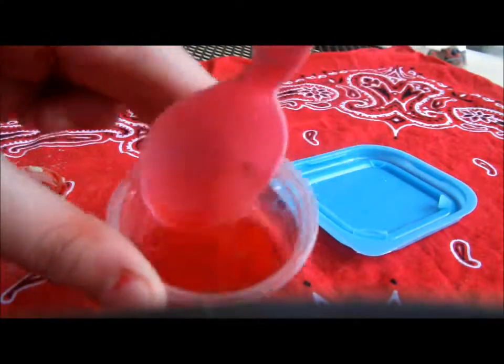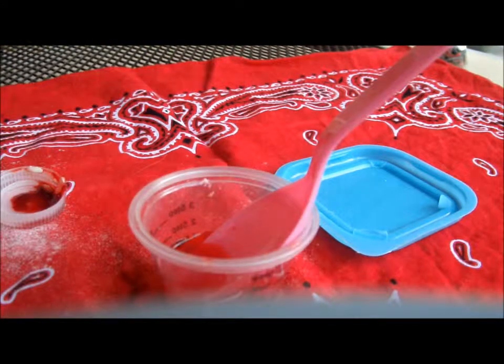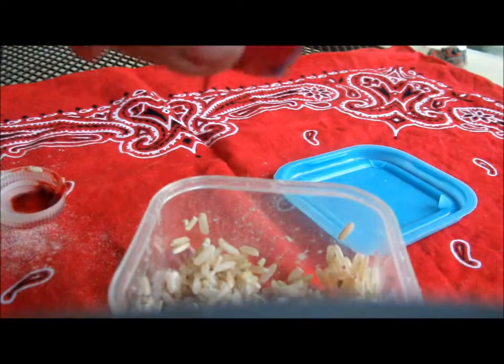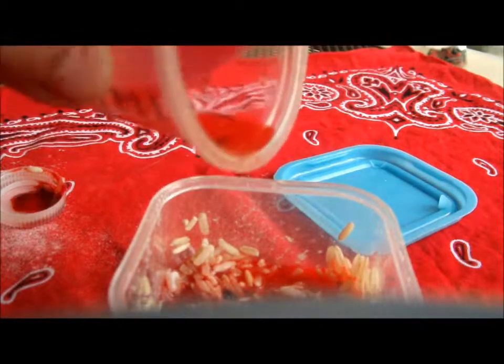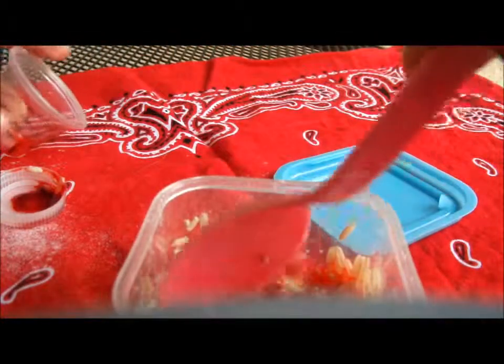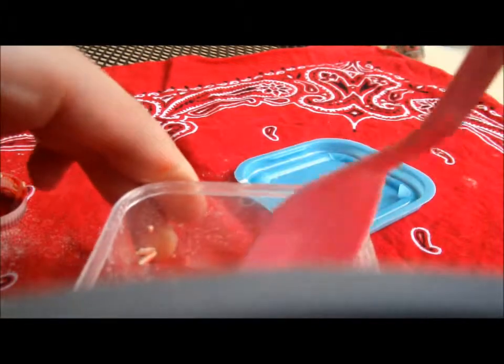All you're going to do is mix that up and it mixes pretty red. Now we're going to bring back our rice, and we're just going to pour our sauce onto our rice like that, and then just mix it up. I'm sure it tastes delicious — and it is delicious!